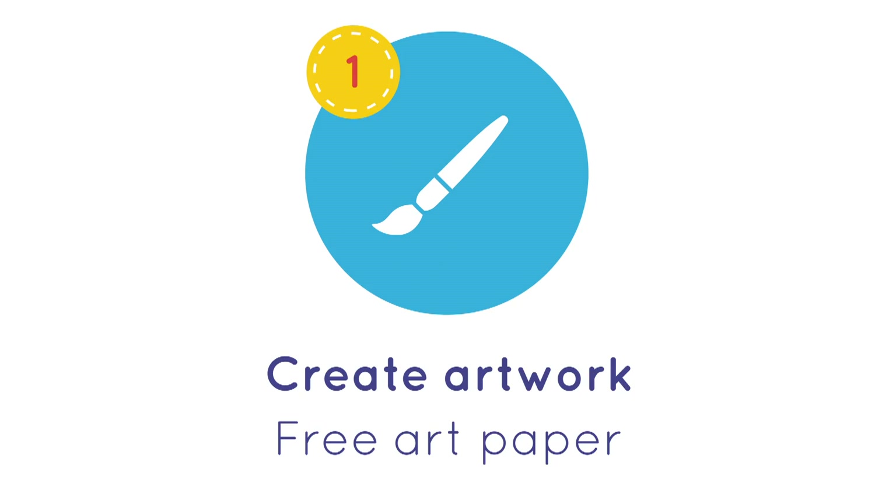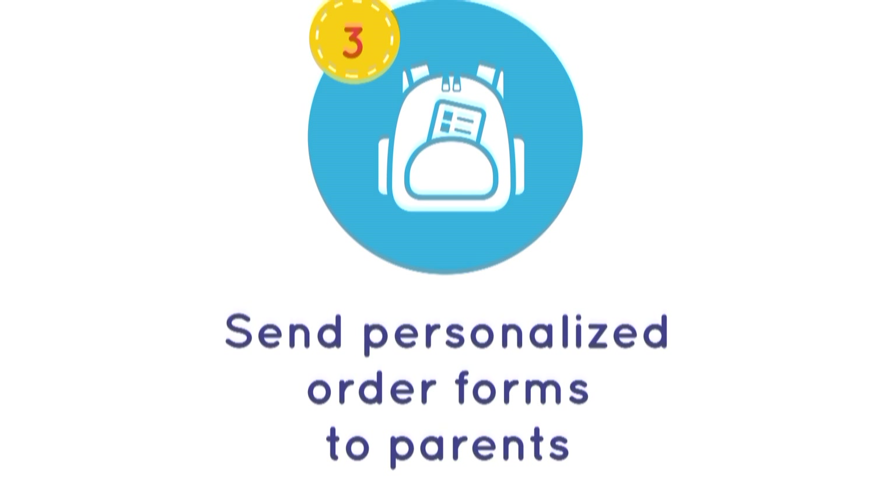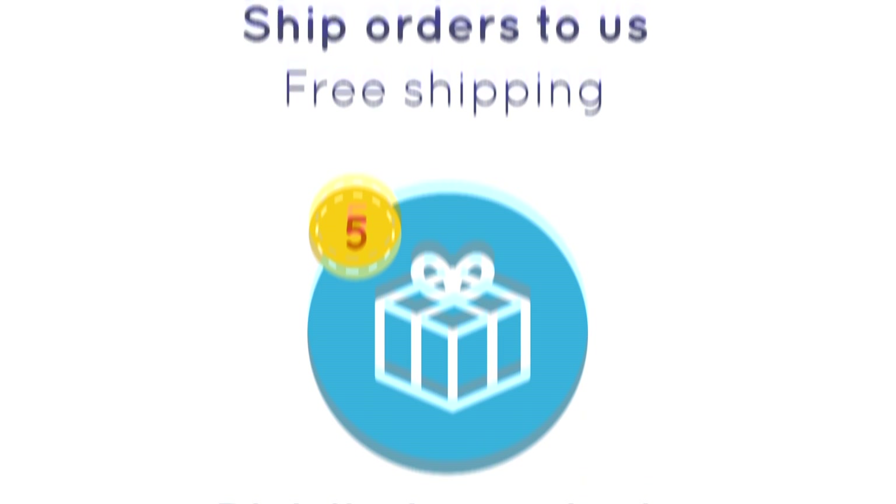Art to Remember has made the fundraising process as simple as possible, which is why teachers love it. Students and parents love it too, because they get to purchase keepsake items featuring their students' artwork. We know that teachers are busy, so we've made the process very simple — you can complete the entire fundraiser in five easy steps. One of our core values is continuous improvement, and we focus on how to help schools make more money and do less work making that extra money. We've boiled the program down to five simple steps for teachers.